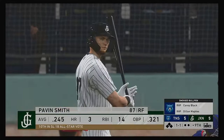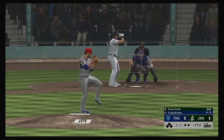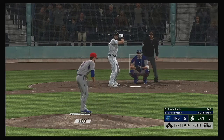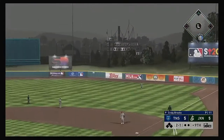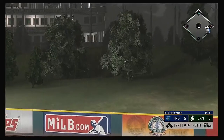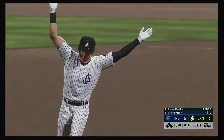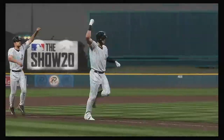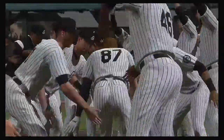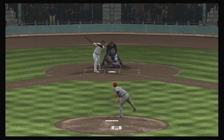Ball set for the bottom of the ninth. Now with the plate, Haven Smith. A drive to right field — this could do it. Game over. Walk off. Home run. A drive to right field — game over — walk off home run. Well, they say better late than never, and that's obviously something he takes to heart as he puts a charge in one for a walk-off homer. Got to be the best feeling in all of baseball.